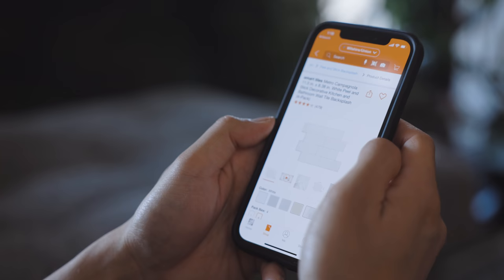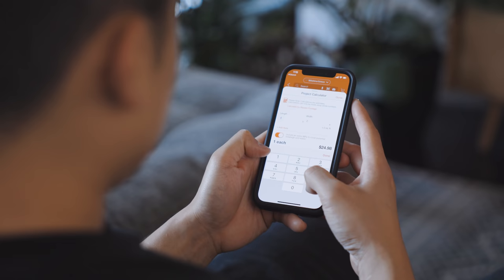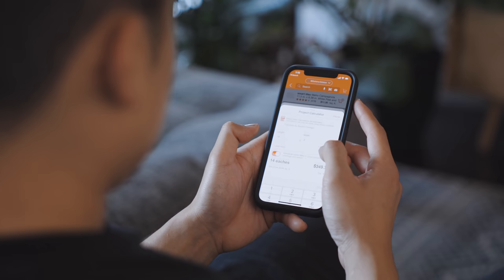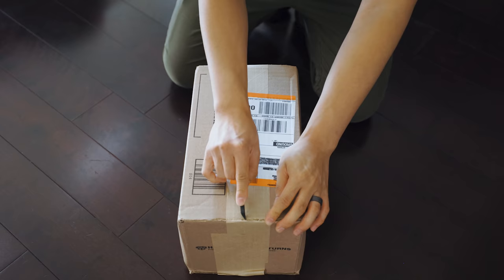Then I used the Home Depot app, where I was able to find everything I needed for the project. I priced everything out and then placed my order for delivery. The Home Depot offers free delivery on over a million items and has flexible delivery options, including in-store pickup. Within a few days, my order arrived at my door, and I was ready to begin.